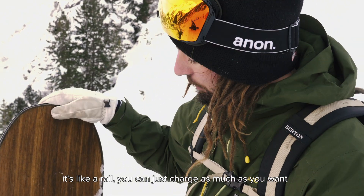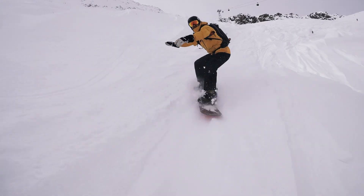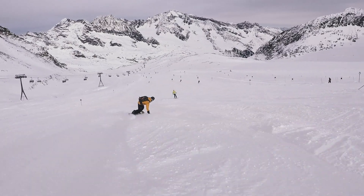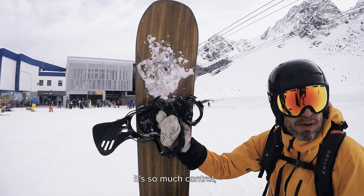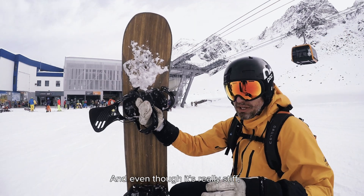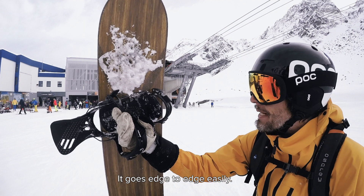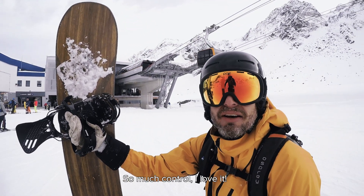You can just charge as much as you want. So much control at higher speeds. And even though it's really stiff, it goes edge to edge easily. And it's just such a charger. So much control. I love it.